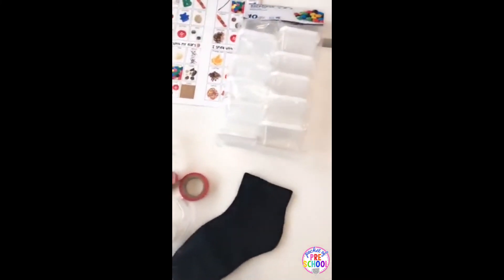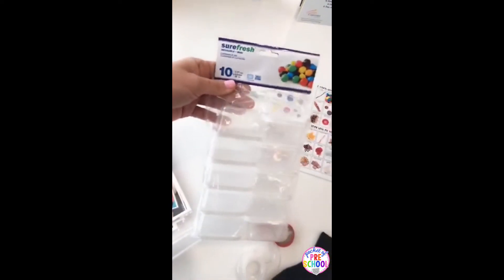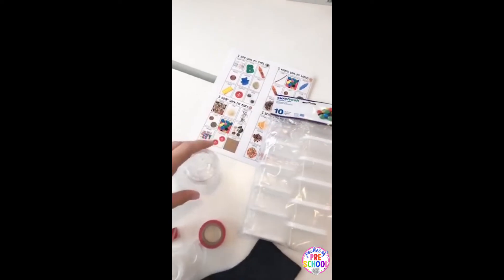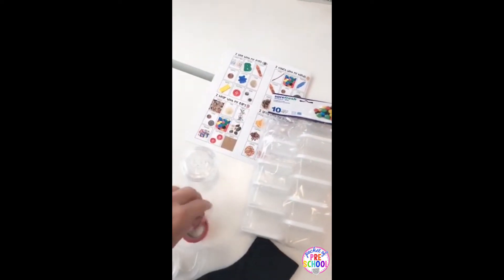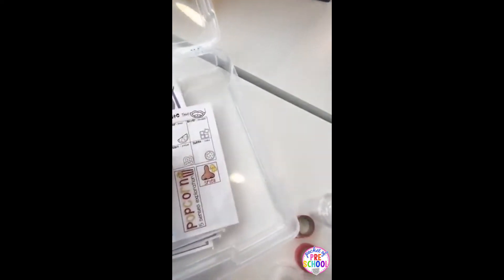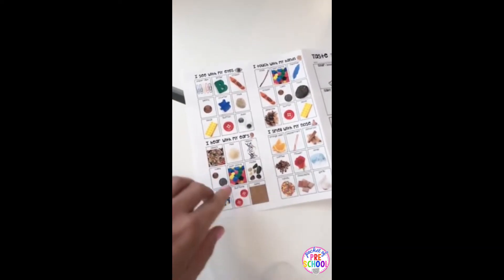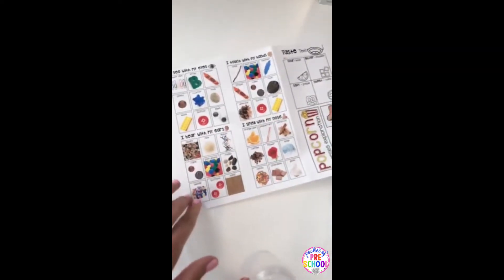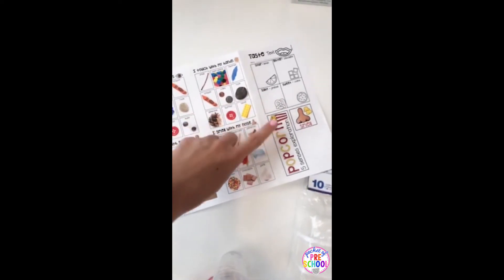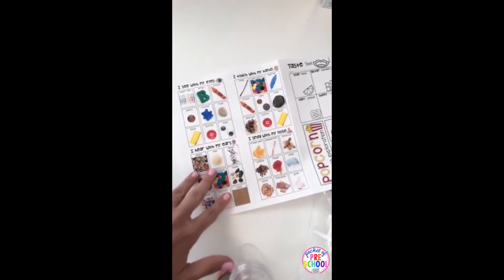These are the containers I got for the sense of sound from the dollar store — 10 in a pack for a dollar. You could also use baby food jars. Here are the salt shakers — they come in a two-pack — and here's the washi tape or duct tape I used to cover them, plus a kid's black sock from the dollar store. I printed the supply list six to a page when I went to the store so I didn't forget anything. There are directions in the unit for you to do that too, and you can mark things off as you find them, or hand it to someone on your teacher team to prep it all for you.